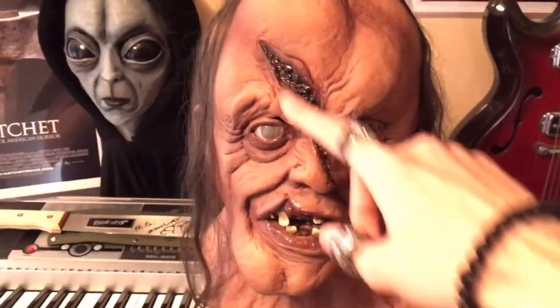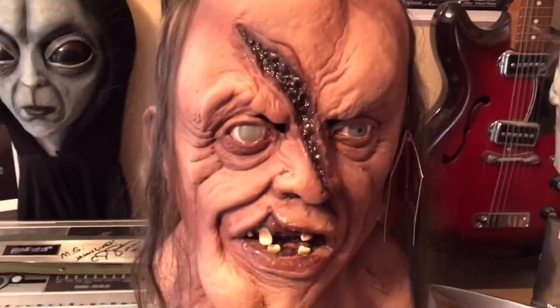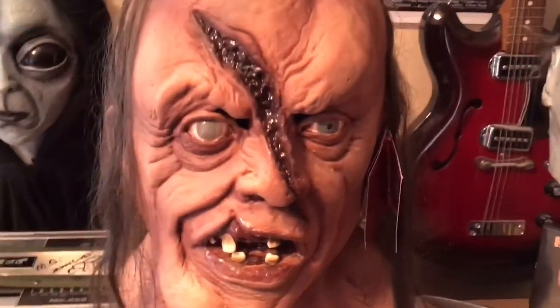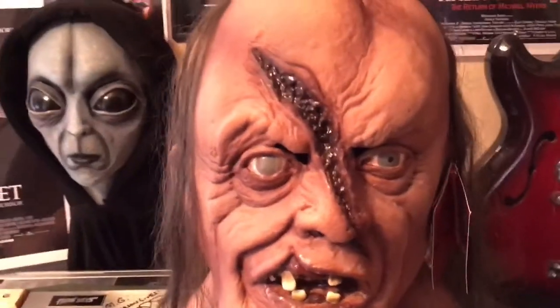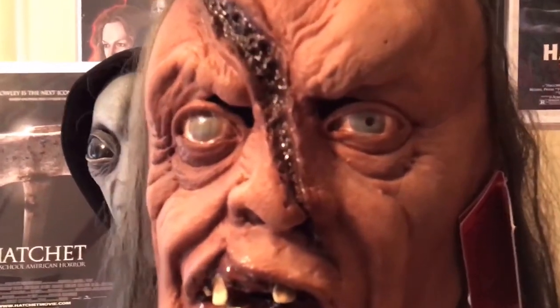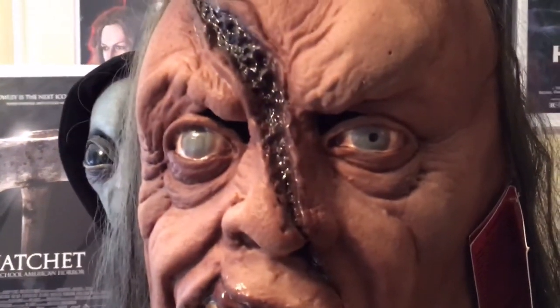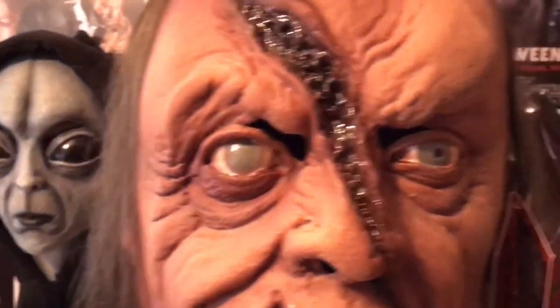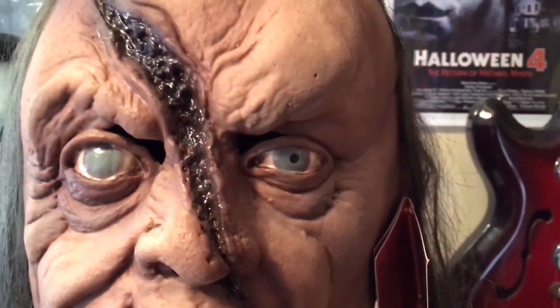Next let's get into this hatchet gash. It has a glossy paint finish to it which makes it look really realistic and it looks awesome. I'm hoping the camera is picking it up somewhat — I'll try to get a close up of it. It also has that same finish on the mouth, and the same sort of finish on the eyes which looks super realistic.